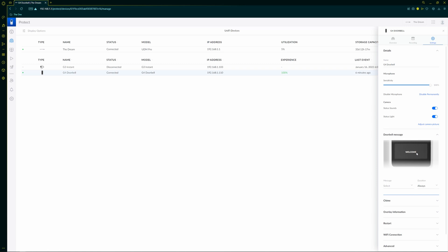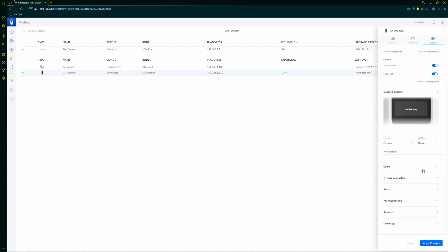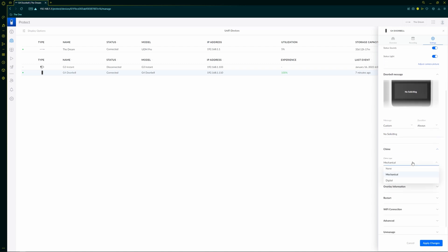Let's head down to the LCD screen. You can make small adjustments — for instance, if someone comes up, they can see a welcoming sign. I chose 'no soliciting' because I don't want people ringing my doorbell to sell me something. The major change you'll need to make is in the chime section — if you have a mechanical or digital chime, adjust this right after the install.